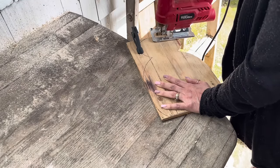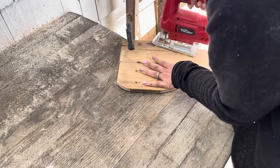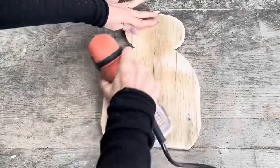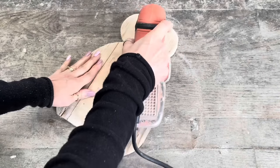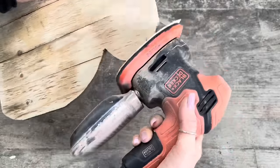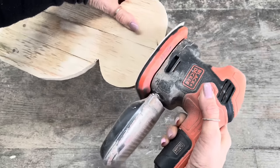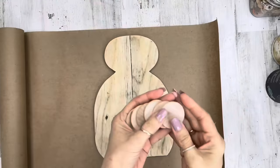I love using the jigsaw on the salvage wood — all the little lumps and bumps give it a lot of personality. Once it's cut out, I'm going to go in and sand everything up. I really like to sand my edges so they're rounded — kind of a beveled edge from the front going over to the side. That's just preference. Once everything is all sanded, we'll bring it inside.